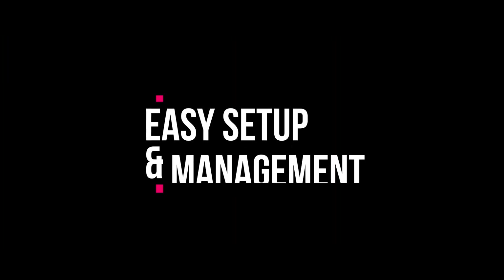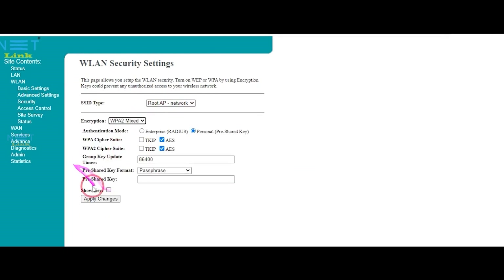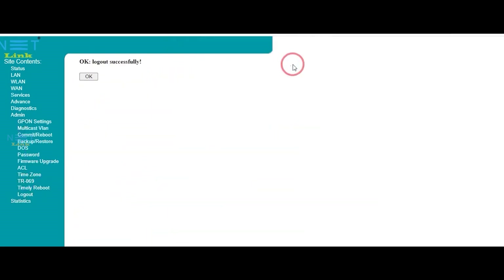Easy setup and management. Setting up the Netlink V280 for ACZONT is a breeze. With a user-friendly interface, you can easily manage your network settings, set up parental controls, and monitor device usage right from your smartphone. It's your network, your way.